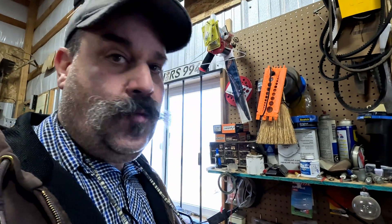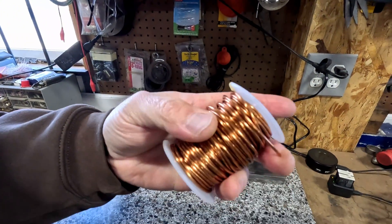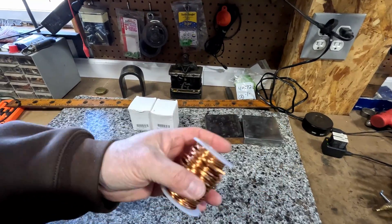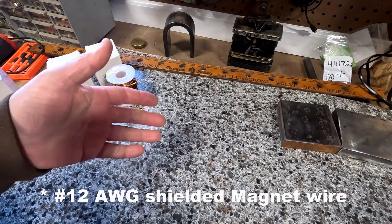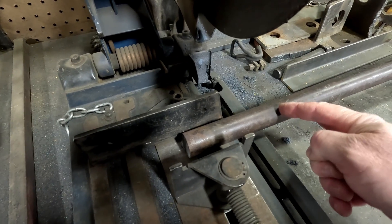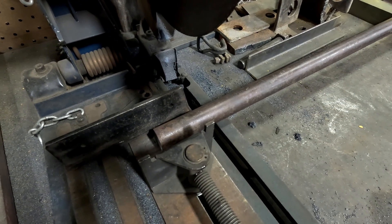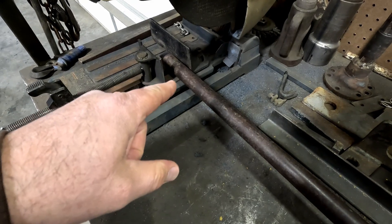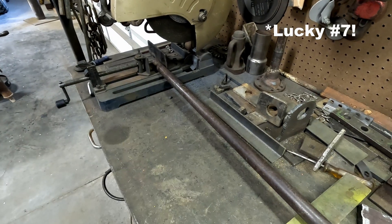I ordered some shielded magnet wire online and it came yesterday — supposedly a 53 foot roll. I'm not exactly sure how far that's going to go, but I got three rolls of it and two more coming. I've got this old shaft here — I think it's a PTO shaft. The plan is to make these six inches long, though given the amount of wire, six inches with three wraps might be about all we can get. I decided on seven inches. We can always cut it off or stick it in the lathe and turn it.